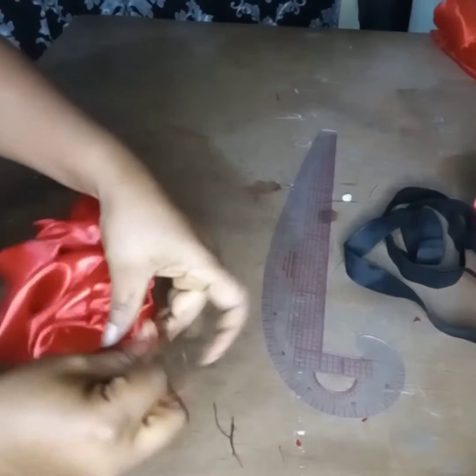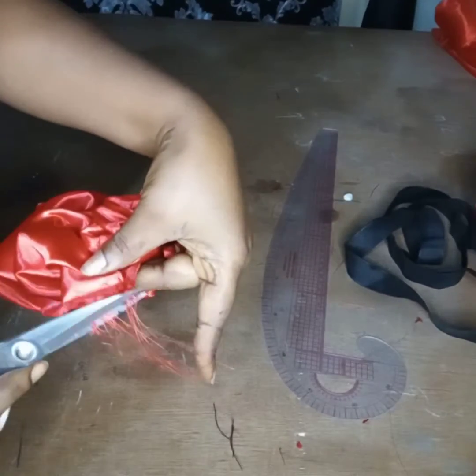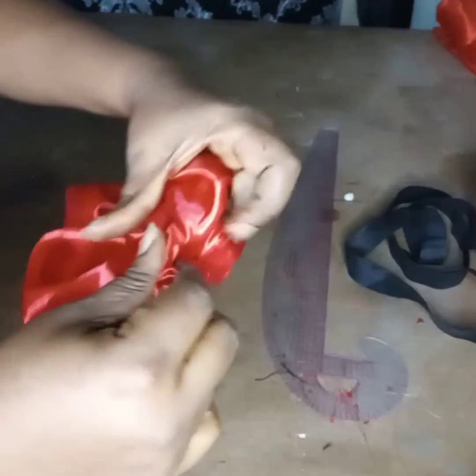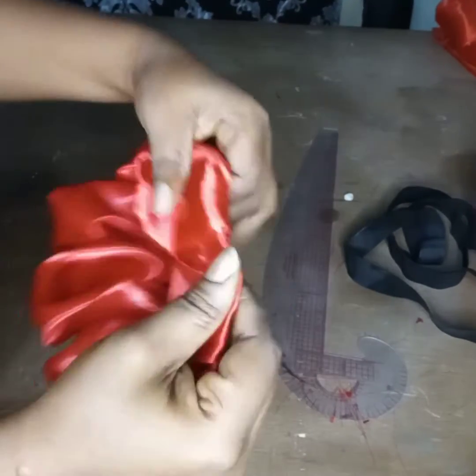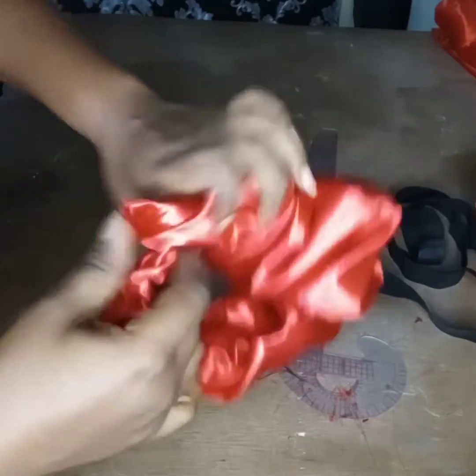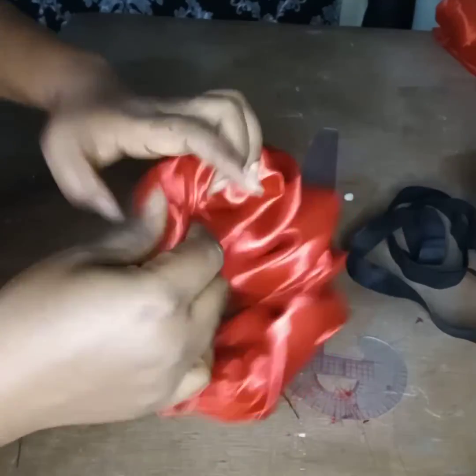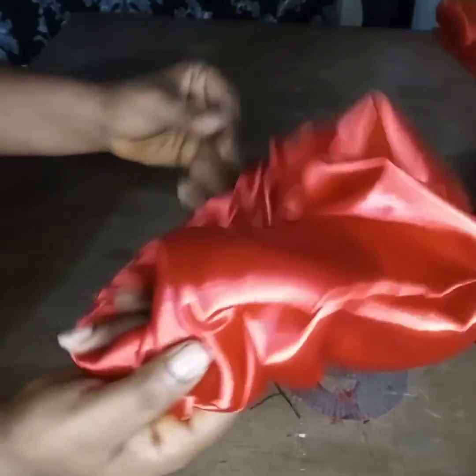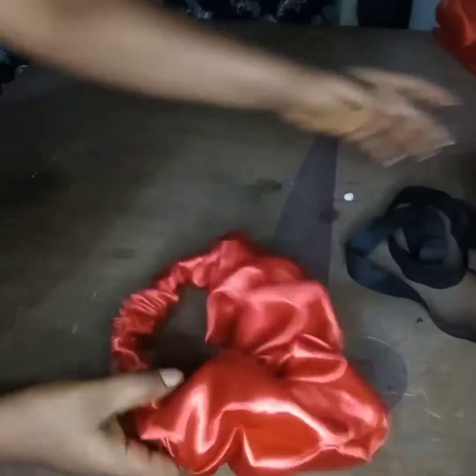I've finished sewing it. This is what we have. All you need to do is turn it this way, turn it like this. You went inside there. You turn this one like this as well, and we are good to go. This is it — it's sewn so beautifully.